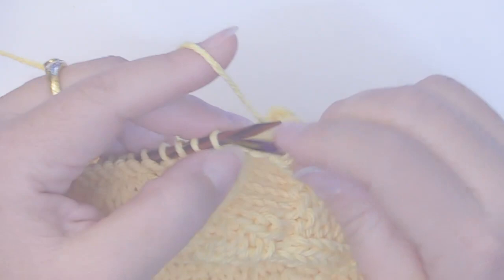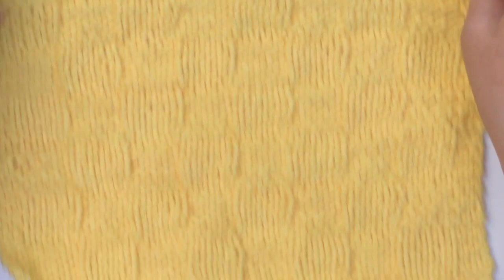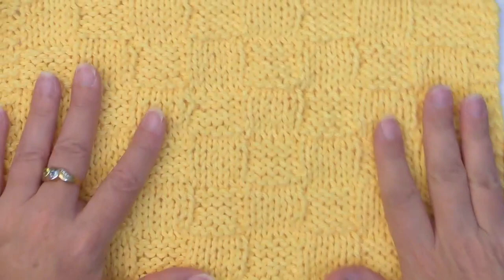I finished my bind off — we are all done! I hope you found this tutorial helpful. If you did, please subscribe to my channel or give me a thumbs up. Thank you very much for joining me and I will see you soon.